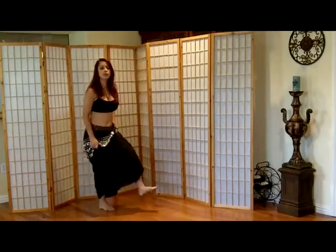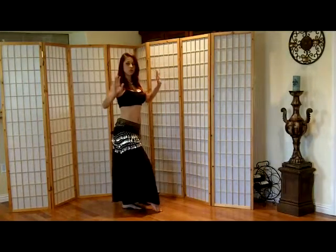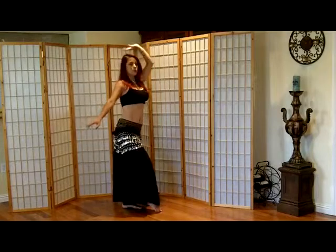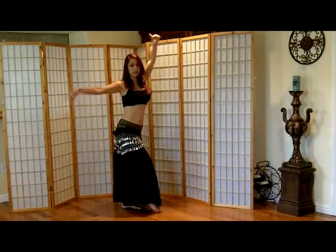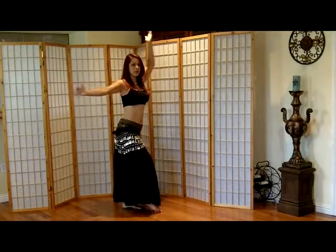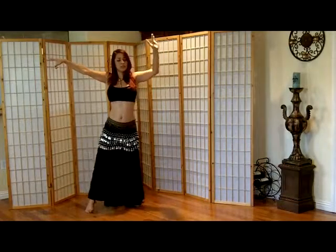Remember: left foot flat, right foot pointing. Stomach in, relax into the move, but stand straight — posture is everything. One arm up, one arm to the side, or left arm up, right arm to the side. Then you circle: one, two, three, four, five, six, seven, eight. Then your right foot goes back, and that's when your left hand goes down.